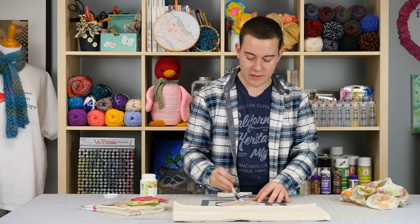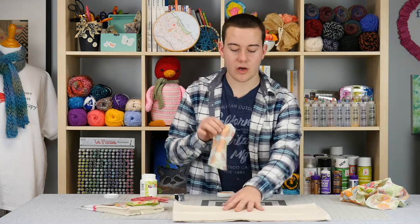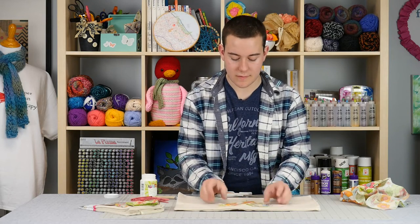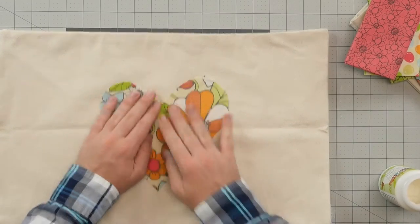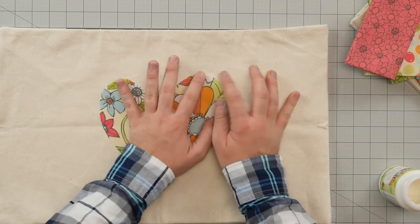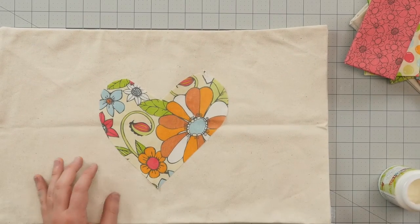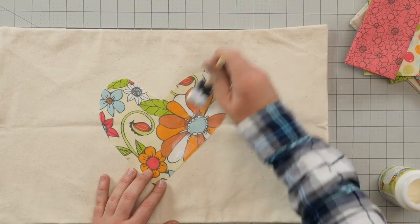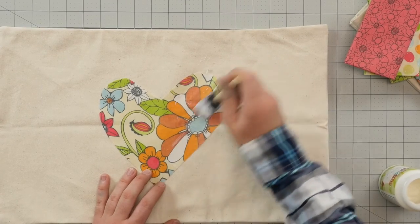So once you've applied your nice thick coated decoupage, what we're going to do is lay it down onto our fabric, onto our pillowcase. Now you're going to use your fingers to smooth it out. Once you've applied it, we're going to go in and seal in our decoupage — just like before, we're going to go on top of this and seal it in. You want to make sure that you get any air bubbles out as you're doing this process.